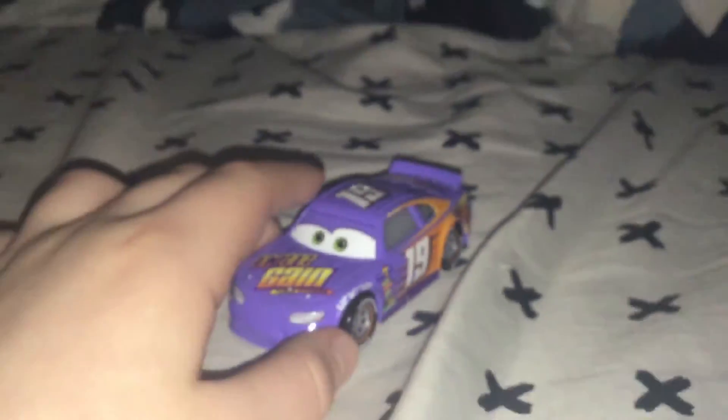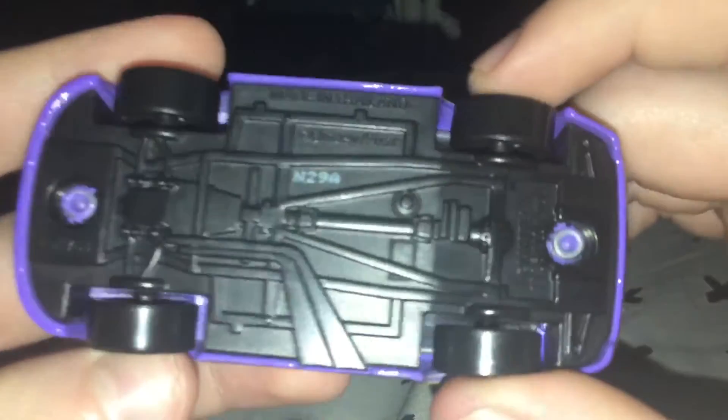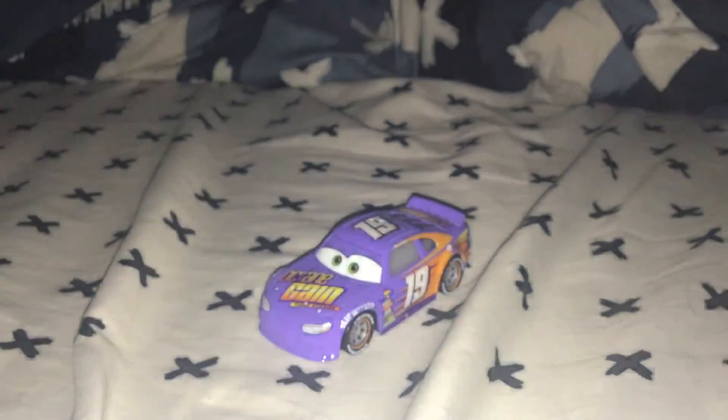I guess that's practically it — we just need to look at the base. It is made in Thailand. Very nice base, I really like it. I forgot to say the history on this character. He was seen in Cars 3 as a racing friend to Lightning McQueen, but he got replaced by a next-gen, which is actually one of our suggestions.